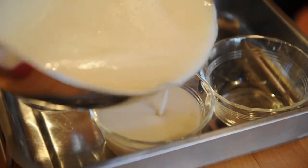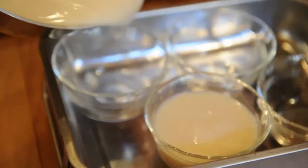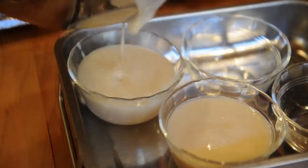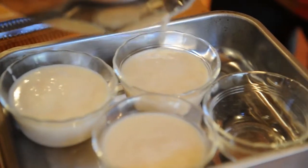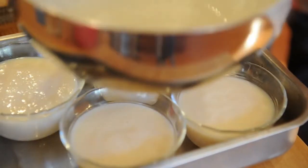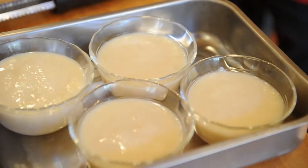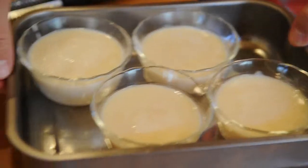We're going to pour it into these custard cups. You can also do it in a large bowl if you want — either way is fine. It's nice to put them in a little tray like this because it makes it easier to move them around, and if you get any spills it won't be so messy. Beautiful. These are going to go in the fridge — they'll probably take an hour and a half to two hours to set up. While they're cooling, we're going to make some spiced pecans.